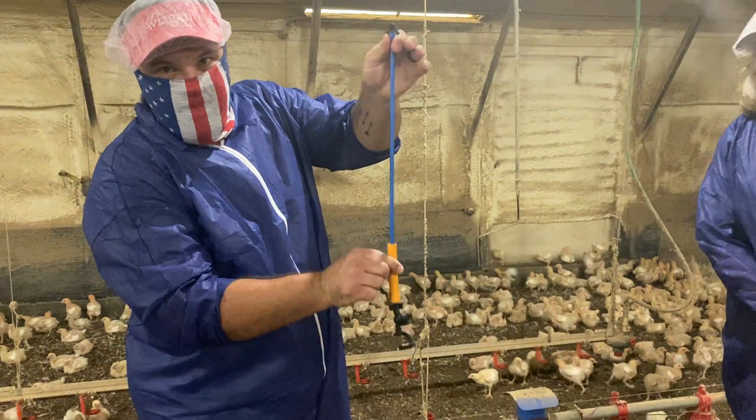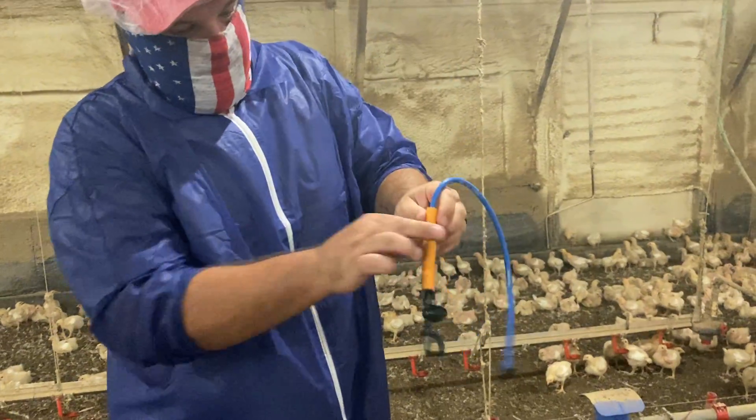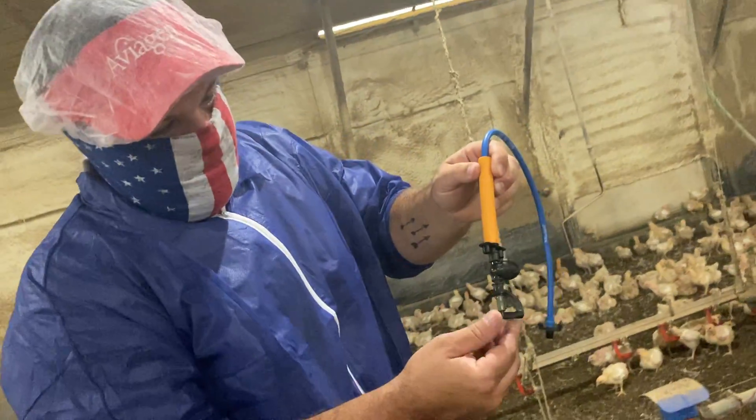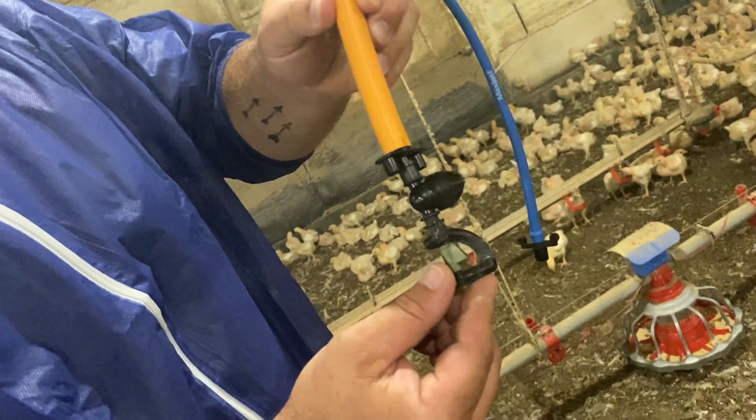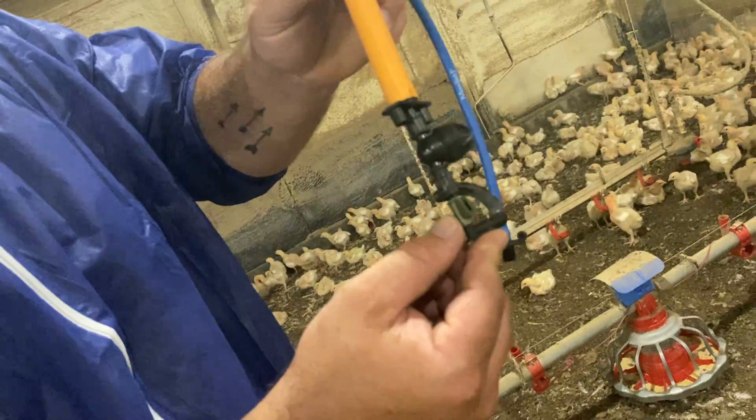We've got a little weighted area that kind of keeps that sprinkler head stable, and it's very similar to what you would see in an agricultural type sprinkling system or a sprinkler system in a building.